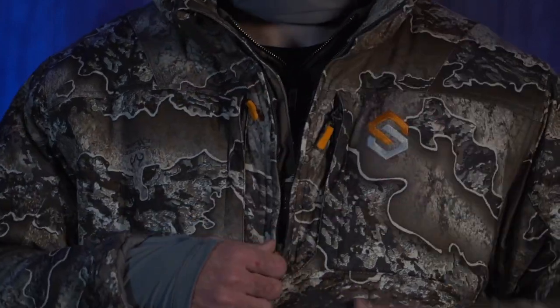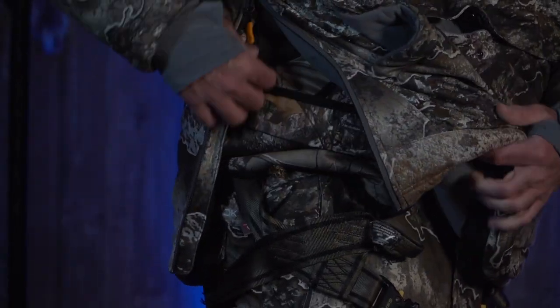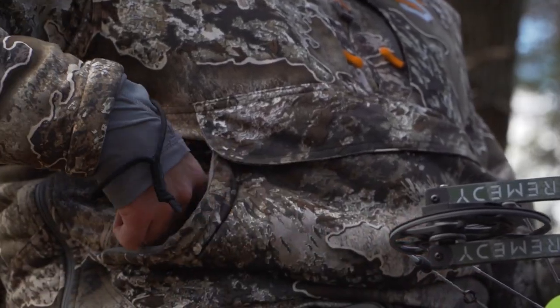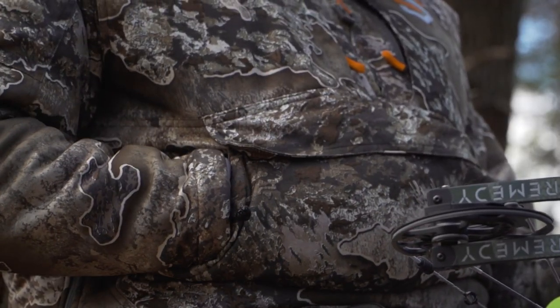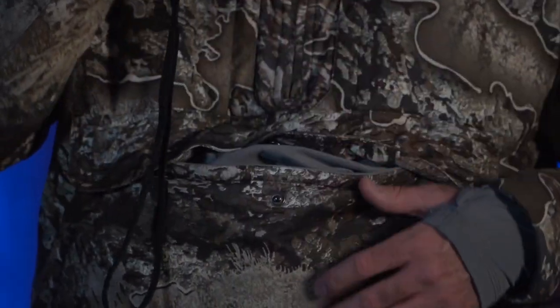The other thing I really like about it — I don't know if you can see this — it's a quarter zip down. It zips on both sides, so you can pull it over. Why did they do that? Because you've got an internal muff that goes all the way through. It's not big, it's not baggy. It is the coolest system out there.